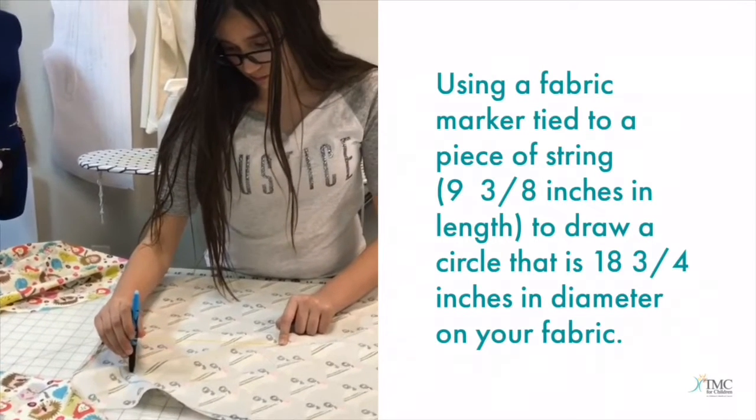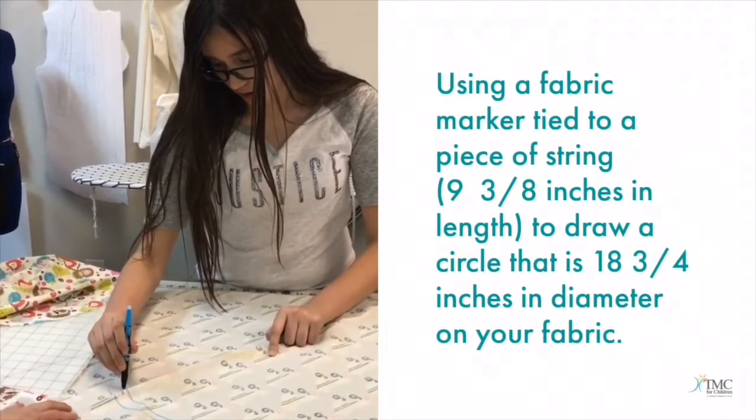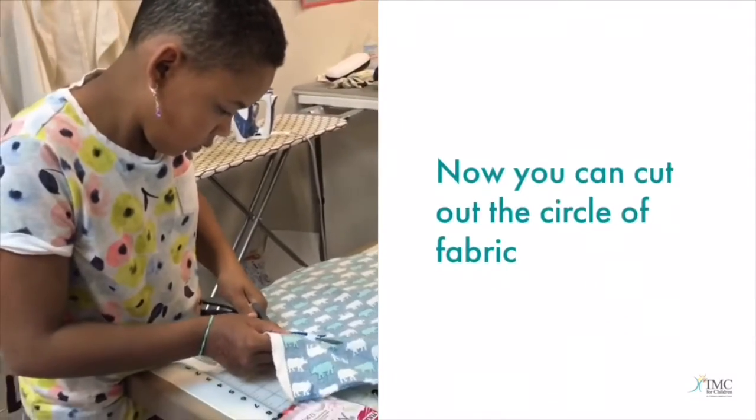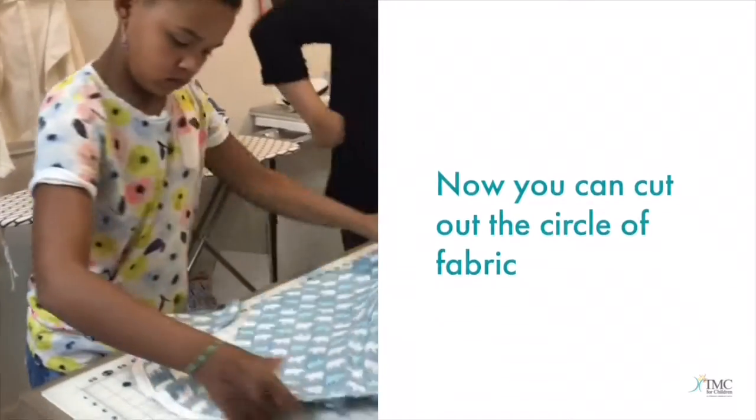Use a fabric marker tied to a piece of string to draw a circle on your fabric. Now you can cut out the circle of fabric.